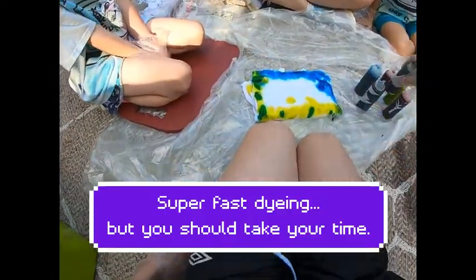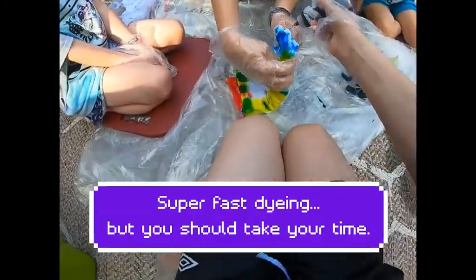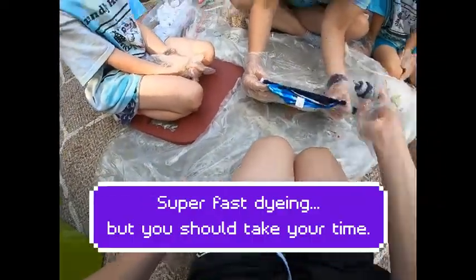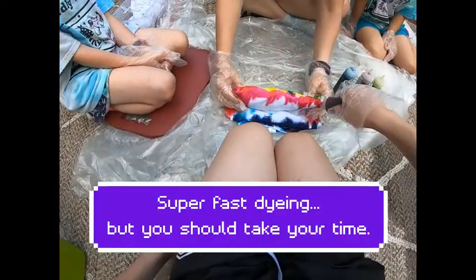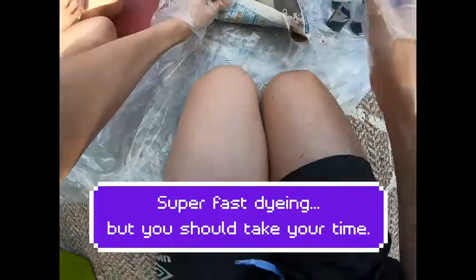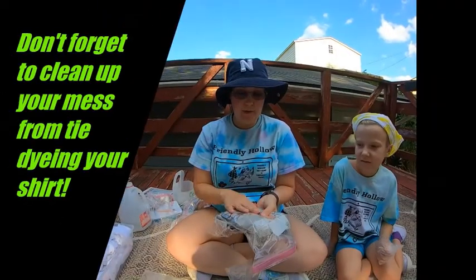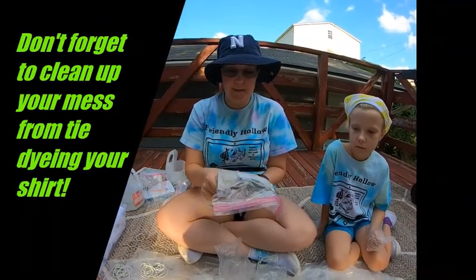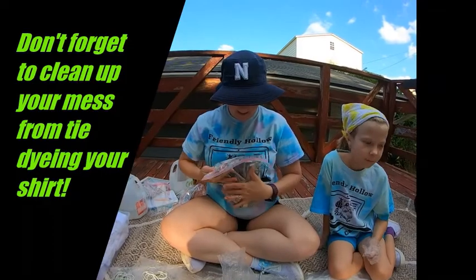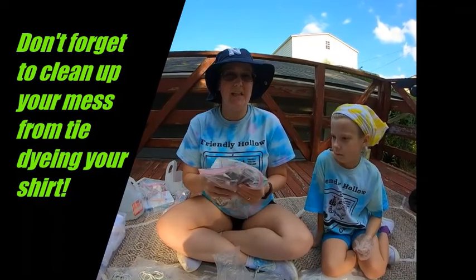Then you just stay at it and wait. Then wrap your shirt in newspaper, which helps absorb a little bit of dye. You don't have to use the newspaper, but go ahead and put it in your zip-top bag. You can use a regular plastic bag — we choose zip-top because it helps contain the mess.